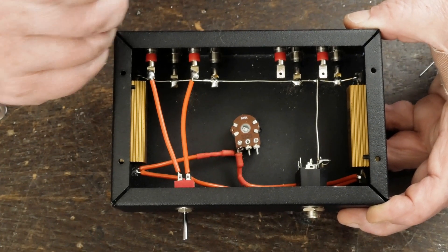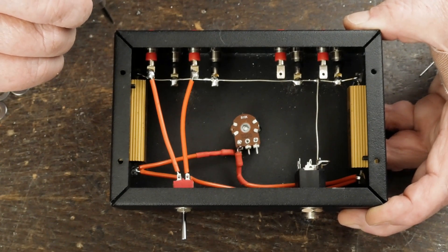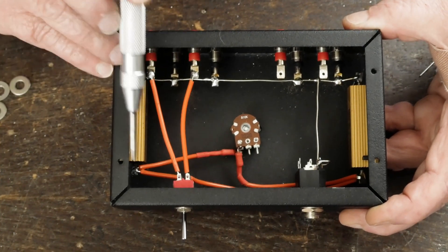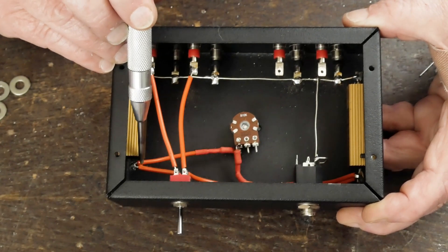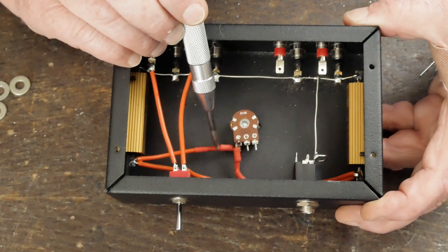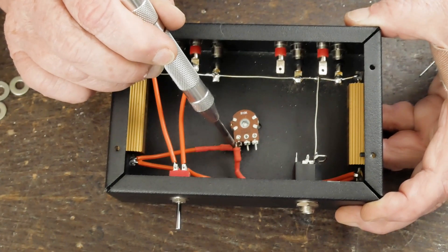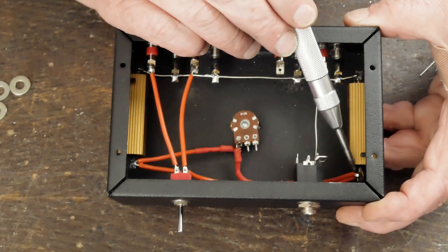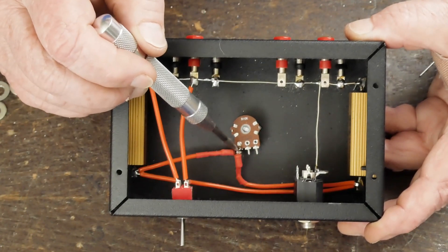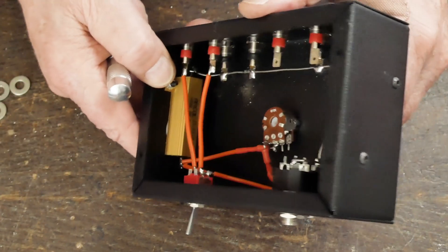With the proper 8-ohm load, the output tube will operate in the right impedance and sound like it would if hooked up to 8-ohm speakers. Then we pull another positive wire — a 100-ohm resistor is soldered to the end of this wire with heat shrink tubing over it — and it connects to one terminal of the potentiometer. We do the same thing with the wire on the other side: a 100-ohm resistor going to the other terminal of the potentiometer.